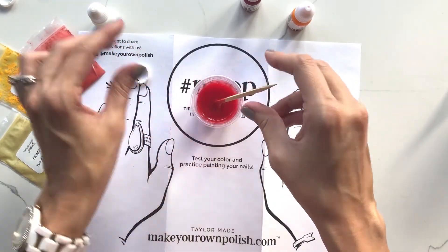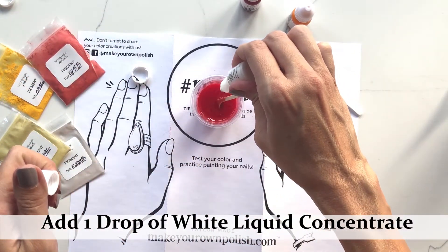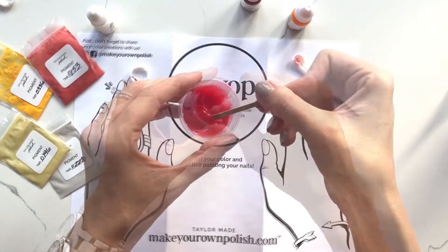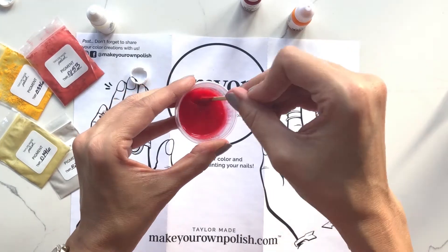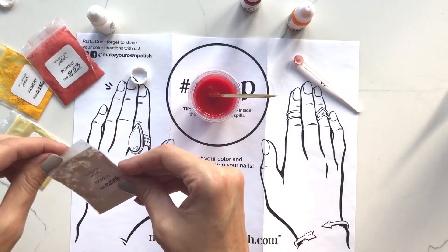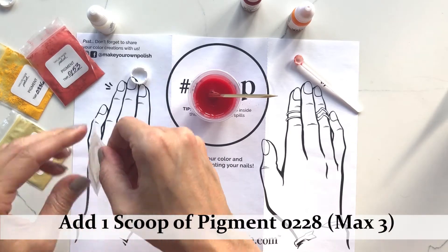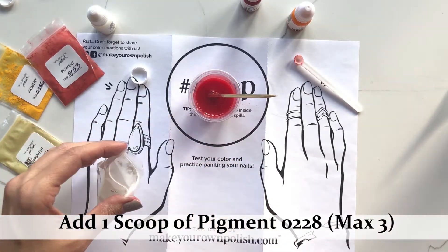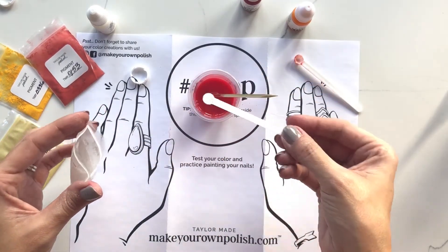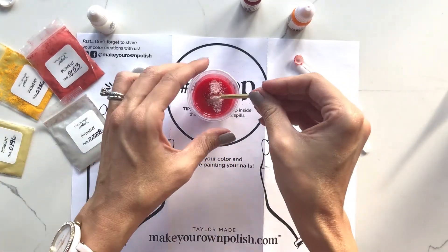I'm going to add one drop of white. That's looking more towards the color I'm going after, but I want just a little bit of shimmer, so I'm going to add one scoop of the pearl. I love this pearl — it does change the opacity just slightly. I'll add one full scoop and then play with the color mixing after.